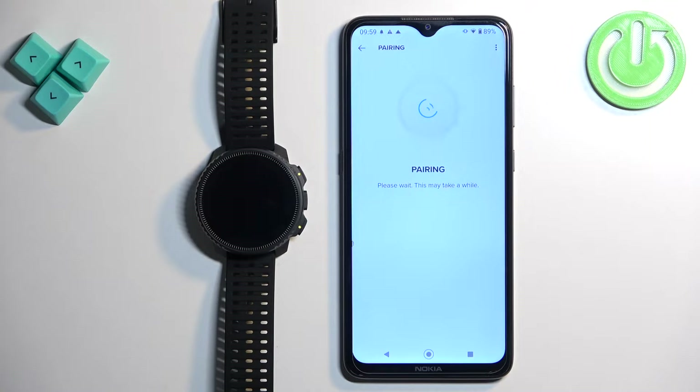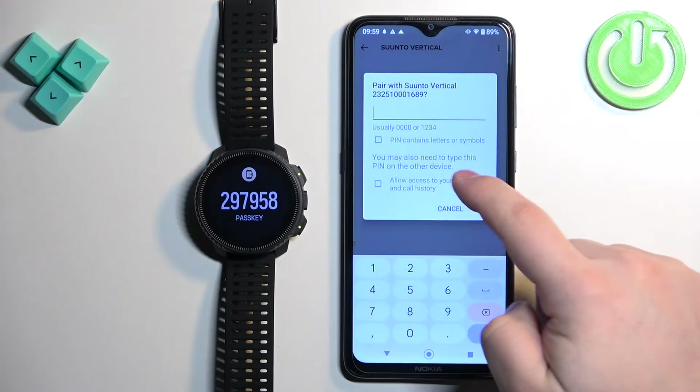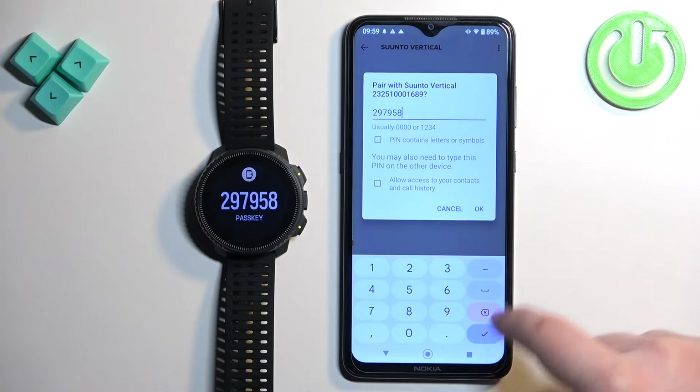It should detect your Suunto Vertical. Tap on connect, then tap on pair, and enter the code from the watch. Tap on OK.